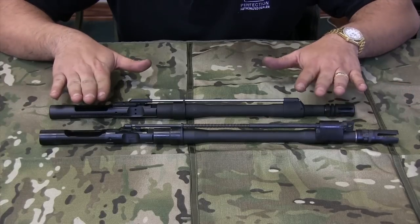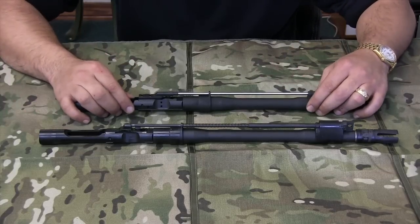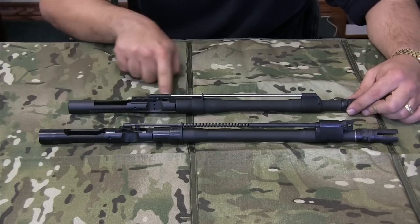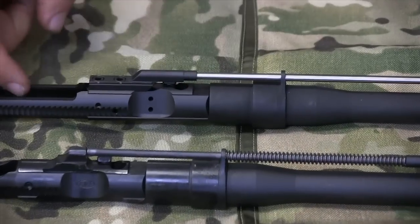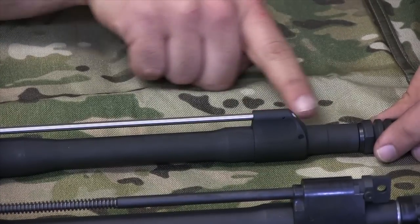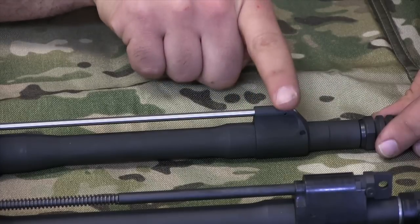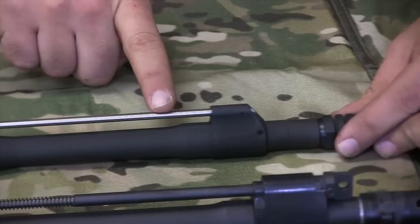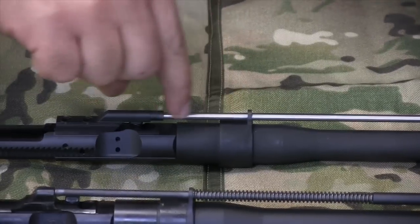This is a short stroke piston system. This is a direct impinge traditional M4 style gas system. In the direct impinge gas system, when the bolt carrier is forward, the bolt is fully in battery, the round is in the chamber, the firing pin strikes the primer, the bullet goes off. As the bullet is traveling down the end of the barrel, when the bullet passes over this section — the gas block — gas is fed into this gas block, up into this gas tube, and pressurizes this area right here.